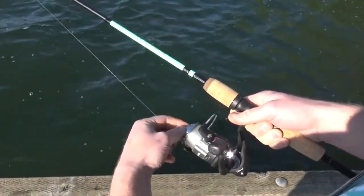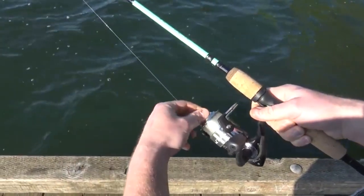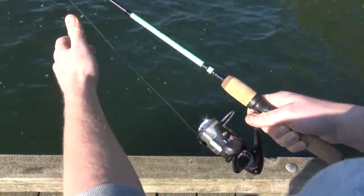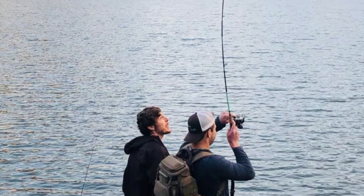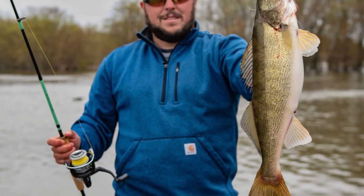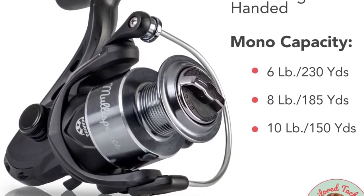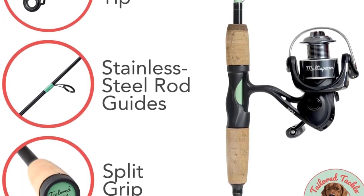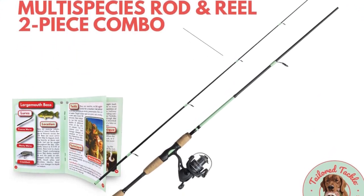This reel setup offers a gear ratio of 6.3:1 and also comes with a 6+1 ball bearing system, making it relatively faster and ensuring hardly any nesting. You can easily untangle or re-spool with the help of the simple pop-off mechanism in a matter of seconds. Overall, this Tailored Tackle Fishing Combo is an affordable baitcasting combo perfect for beginners and bass anglers. It allows both right and left-handed operation, and the solid ergonomic design is what lots of bass anglers prefer.